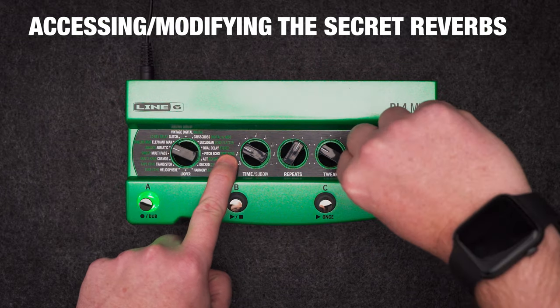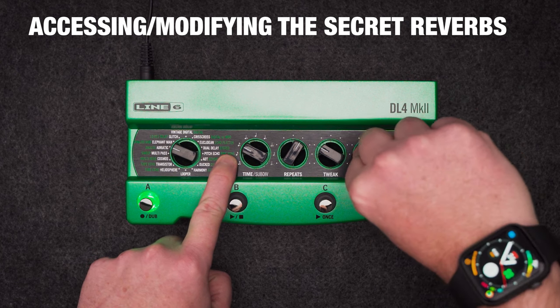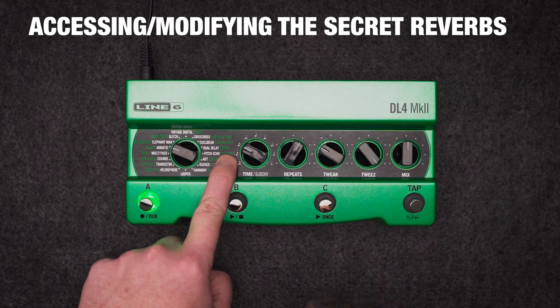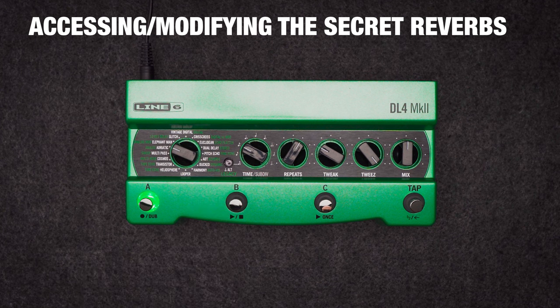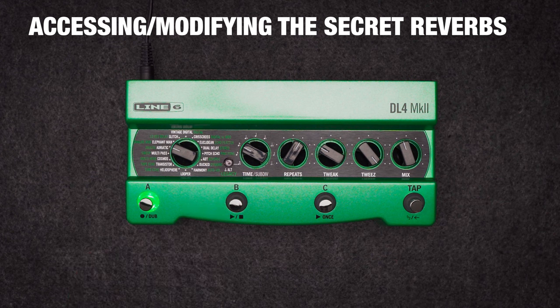Hold legacy alt and turn tweeze to move the reverb before the delay, in parallel with the delay, or after the delay. Hold legacy alt and turn mix to control the reverb mix, or the blend between the dry and the reverb signal, independent of the delay mix.